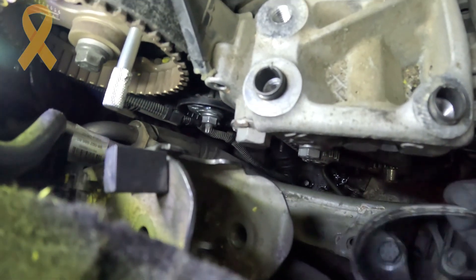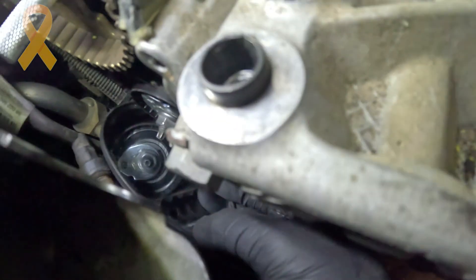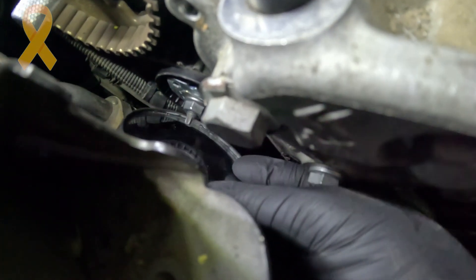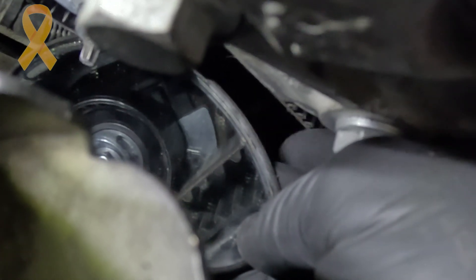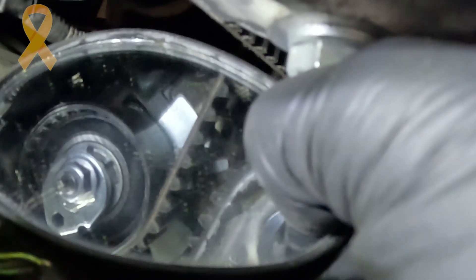I couldn't film this part simultaneously so I'll show it now. What I did was open the central nut and then with an Allen key I adjusted the tensioner. You can see that little arrow — it is exactly in the middle between those two marking points. That's where it should be. Then you tighten the central nut and the belt is tensioned at the right specs.